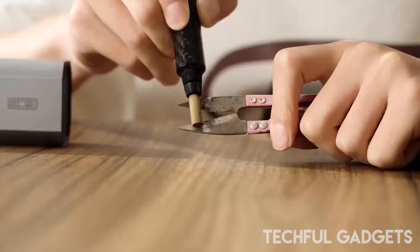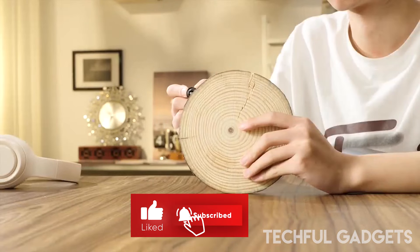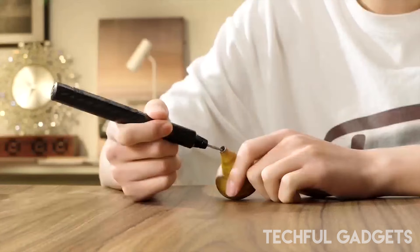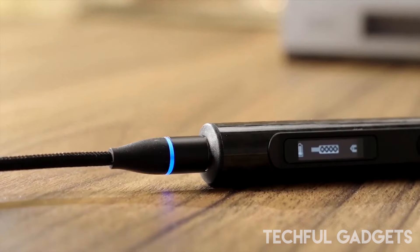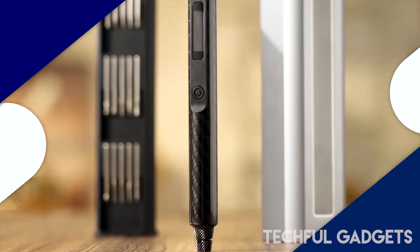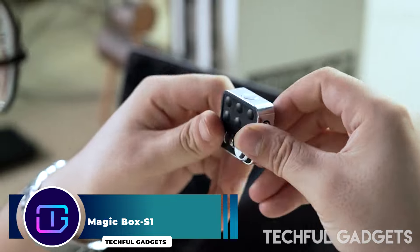Featuring a pen-shape design, it ensures easy and efficient control during use. This versatile tool excels in carving, engraving, sanding, grinding, and polishing, making it perfect for creative workers and craft enthusiasts.